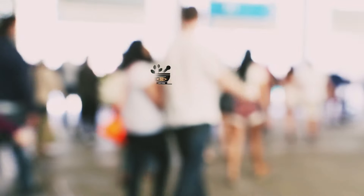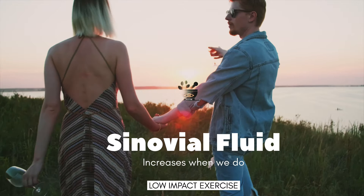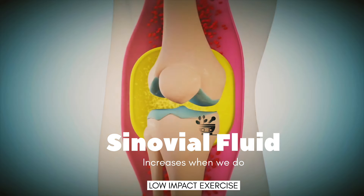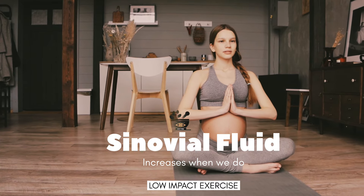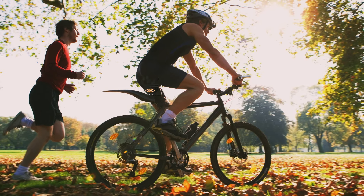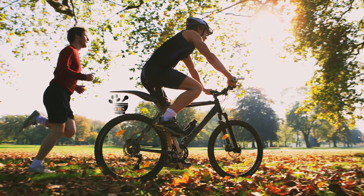Research tells us that when we do low impact exercise, our body produces synovial fluid — it releases the grease found in the joints — which lubricates and nourishes them. In this way, these exercises not only make the joints flexible and strong but also protect the cartilage from damage.